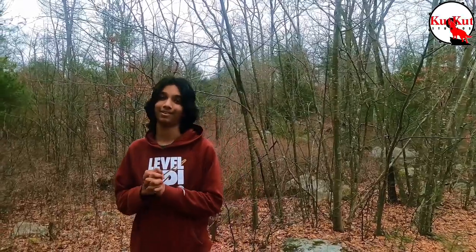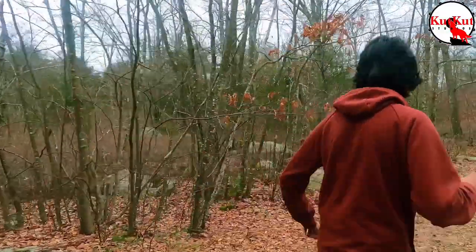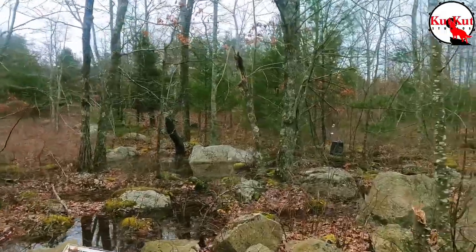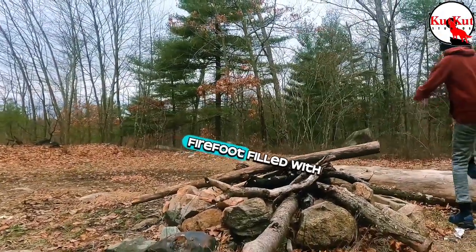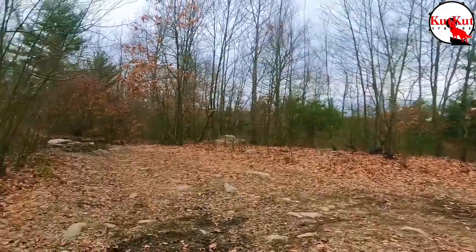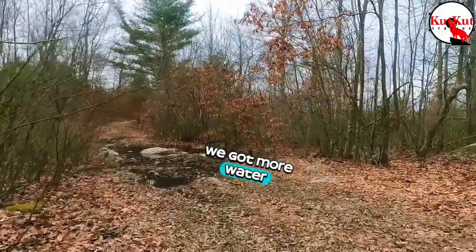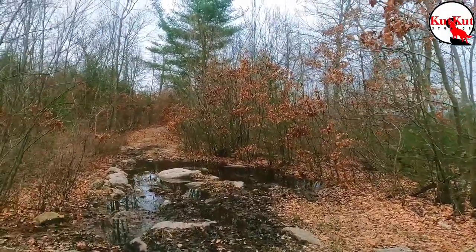So this is going to be a new experience for us. Let's look around the campsite, or the site. Looks like there is water over here. We got more water, a very muddy area, and more rocks.